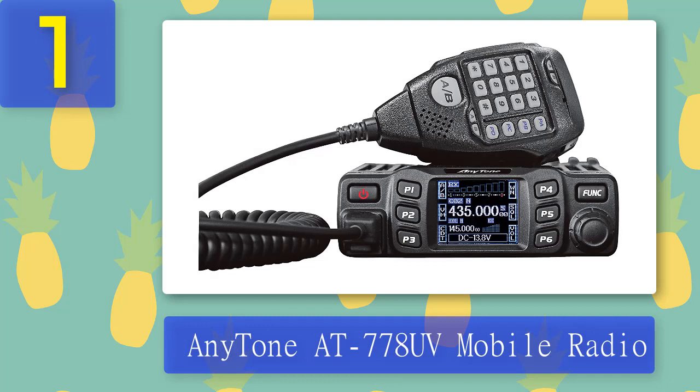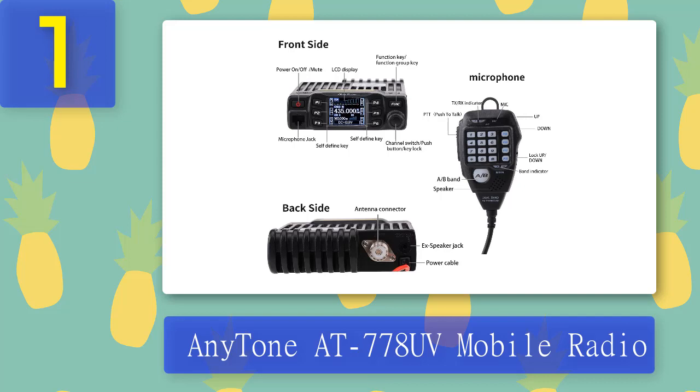Coming in at number one: AnyTone AT-778UV mobile radio. I recommend this mobile ham radio for its versatility and handiness in performing duties comparable to top-of-the-line ham radio setups. As little as it looks, it packs a punch — its multiple integrated radio features outperform other mobile radios at its price point, covering 136–174 MHz to 400–480 MHz. What I like about this mobile ham radio setup is the interactive display — the informational and colorful screen provides the necessary info for operating ham radios.